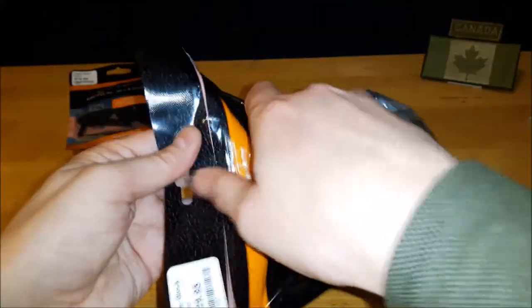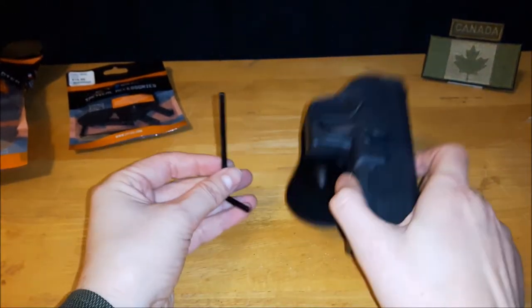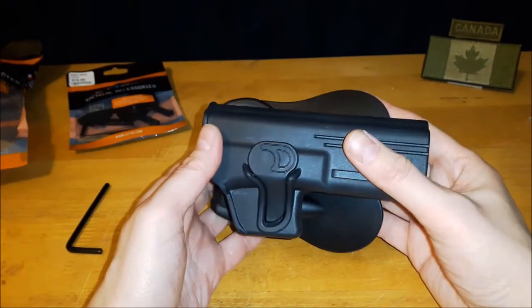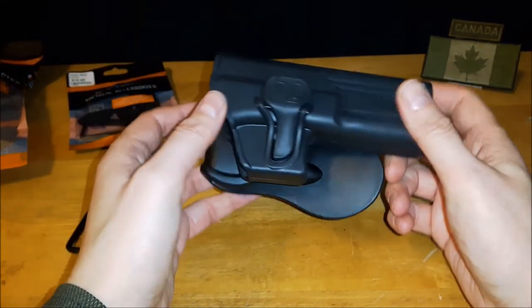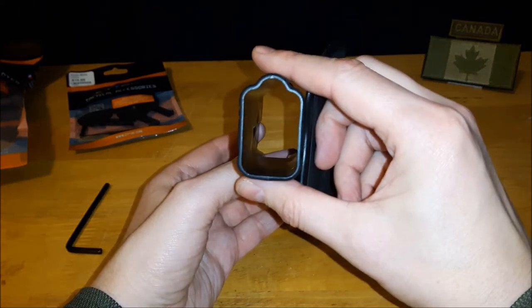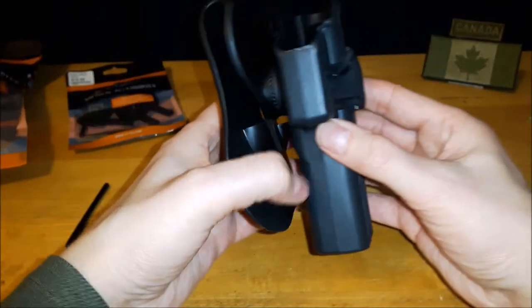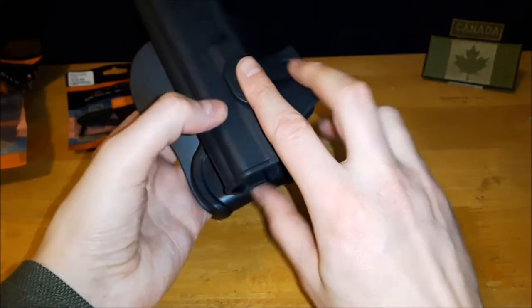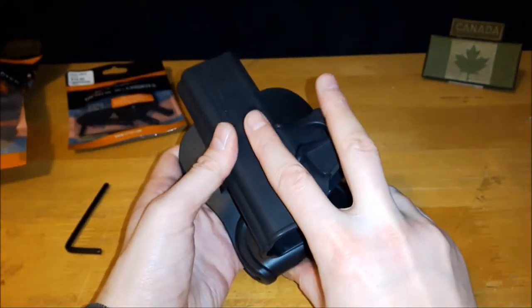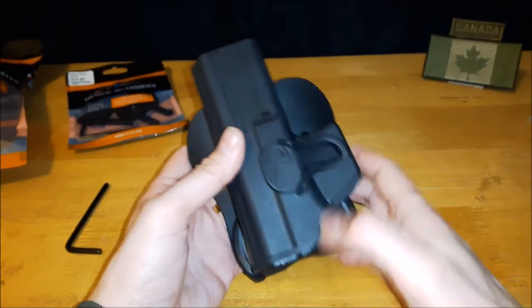So let's open it up. Inside the package you get an allen key and the holster. This only comes in black as far as I understand — that's usually all SciTech does. It comes with a paddle to attach onto your belt for concealment. It's a level 2 retention and it has this button right here for release and locking your sidearm in.